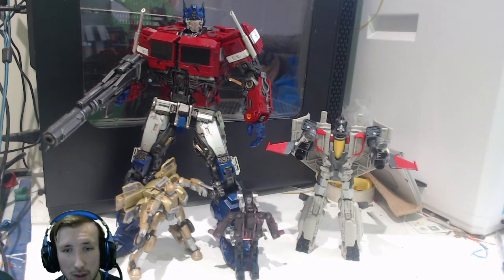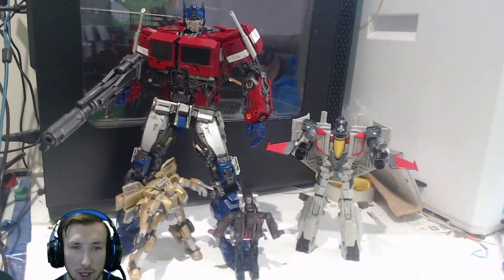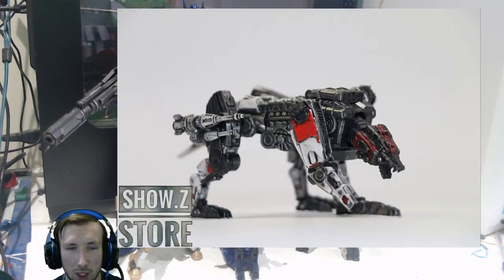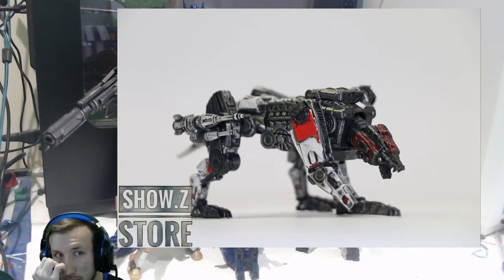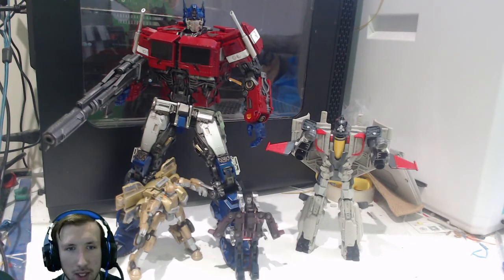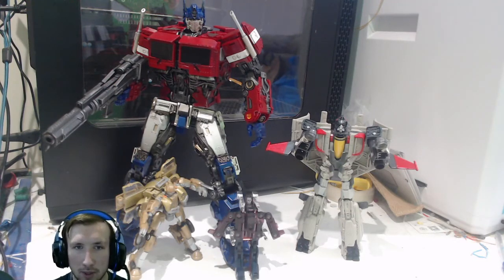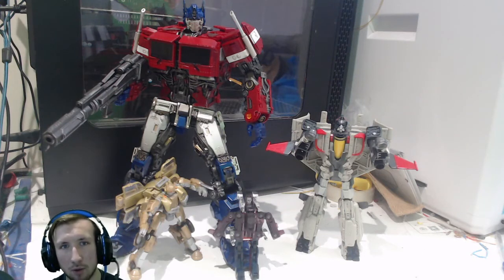Accessories it looks like it's gonna come with: he's gonna come with his signature blaster from the movie, and he's gonna come with a Ravage as well, which is gonna be able to transform into some type of Cybertronian cassette tape thing, and be jammed in his chest or whatever. Also gonna have an LED function, it looks like, for the eyes, which is always a good opportunity for third-party products to do that.